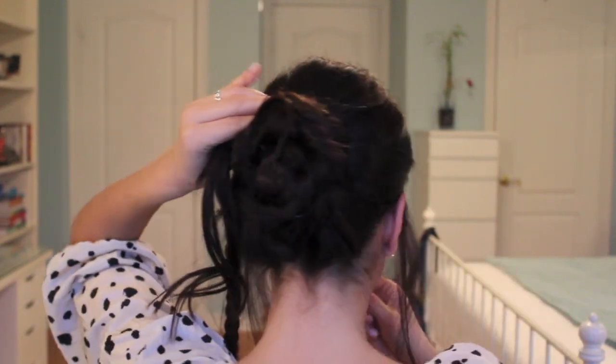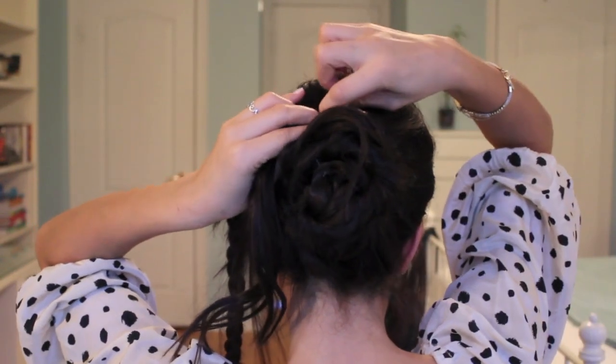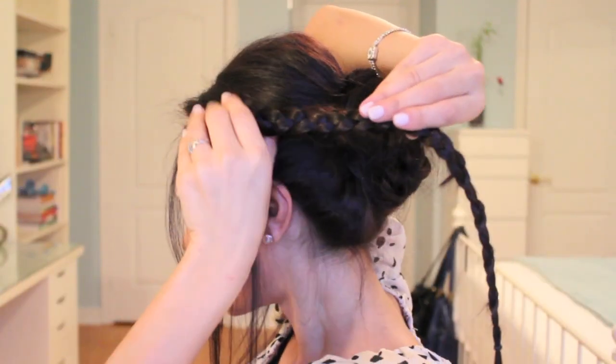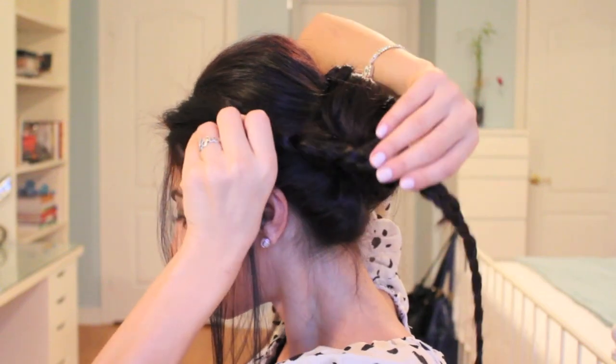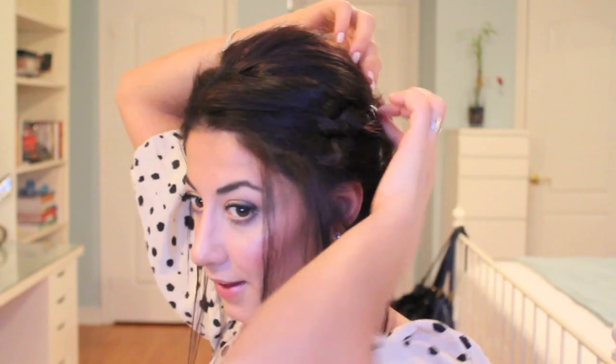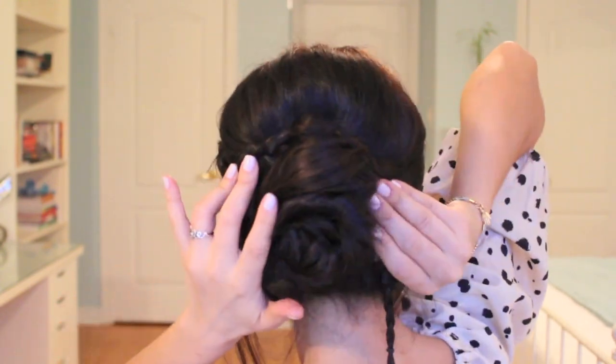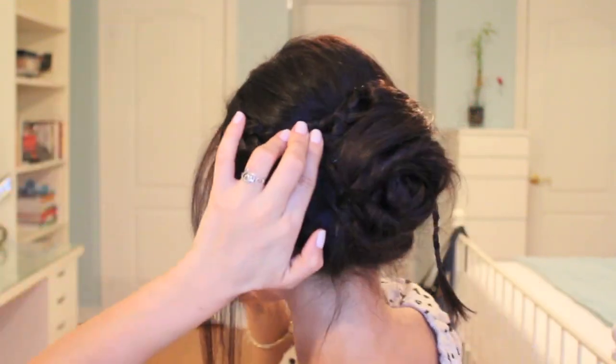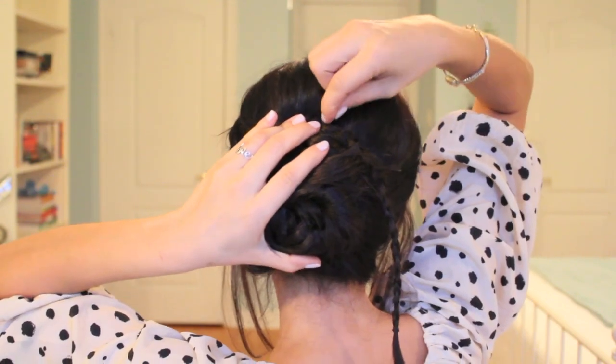Once you've positioned the hair, grab your bobby pins and pin this in place, then continue pinning this hair all the way around the bun. The last thing we need to do is secure the braid against your head and around the bun — you're going to flatten the braid against your head and position it all the way around the bun, then secure it in place. Grab bobby pins and go all the way around the braid to secure it.